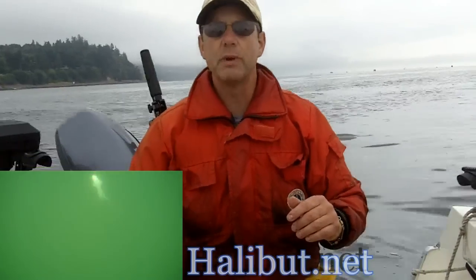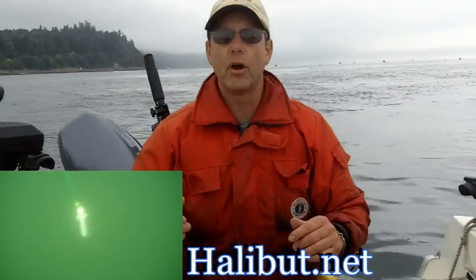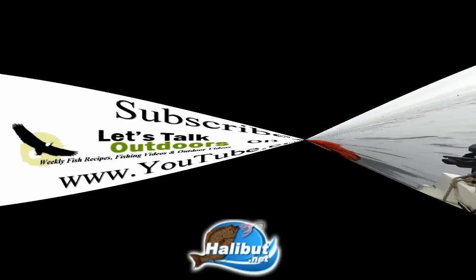I just wanted to show you how to use the Mini Fat Squid. My name is John Beeth for Let's Talk Outdoors and Go Fish Magazine. Be sure to visit my site here if you'd like to order any of these products. I'll see you next time on Let's Talk Outdoors.